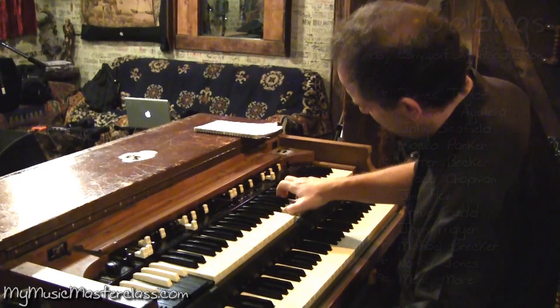One of the main challenges — fun challenges for me — is utilizing my jazz background in pop, R&B, folk, soul, and funk contexts. The organ is very much an orchestral instrument.